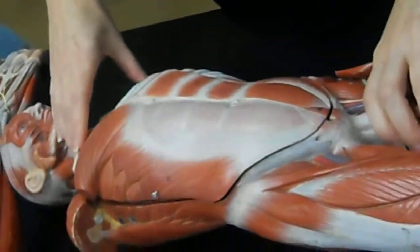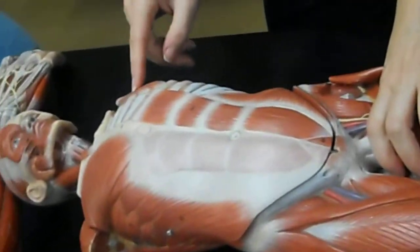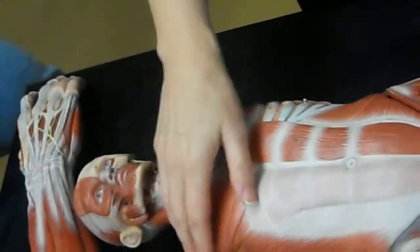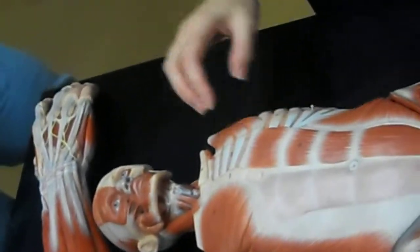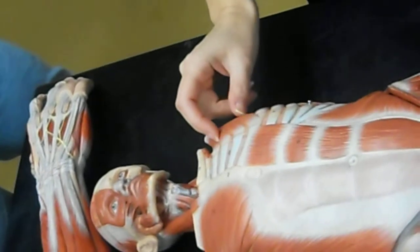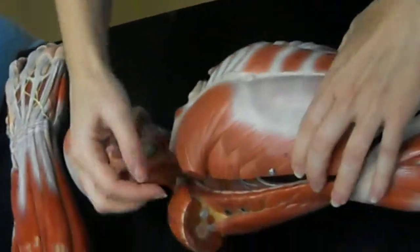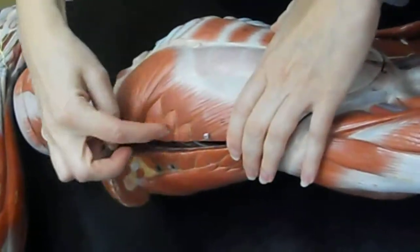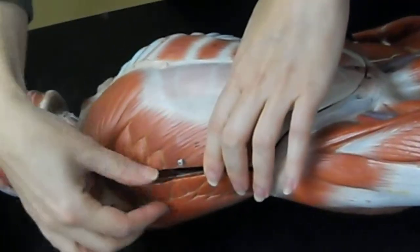The pectoralis minor — that's this one. Can you see how on this side of the model they've cut it away? So you've got the real superficial muscles over here, and these are the deeper ones. This is the pec minor. Serratus anterior is this one that looks sort of serrated, like feathery, on the side right there.